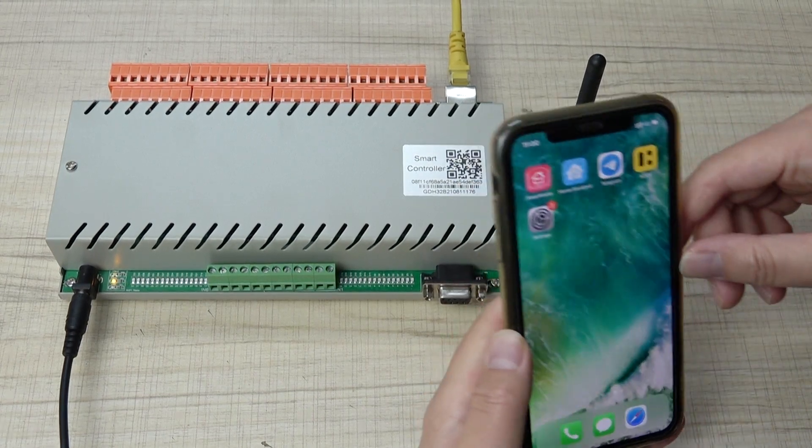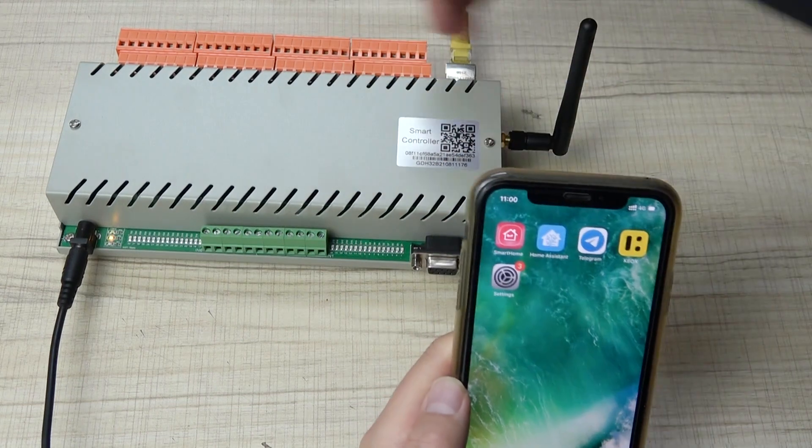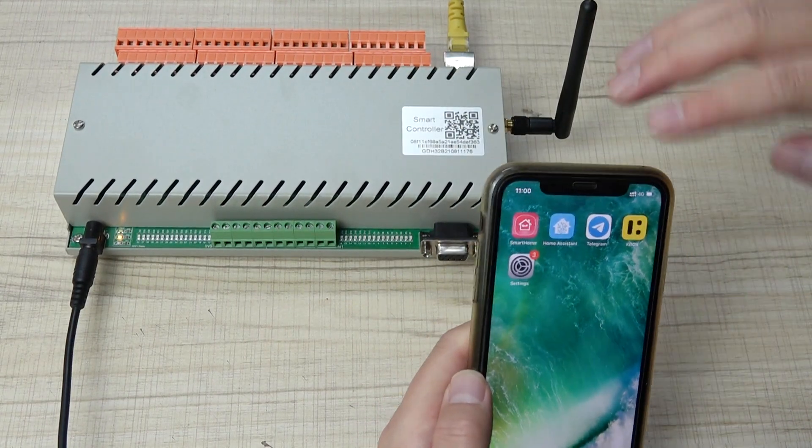Hello everyone, this is Kinkone IoT. In this video, I will show you how to use your mobile phone to connect the relay controller directly by Wi-Fi.